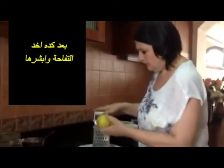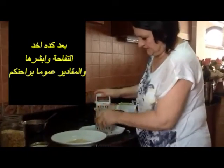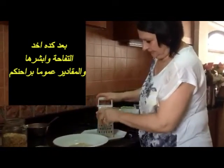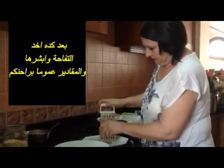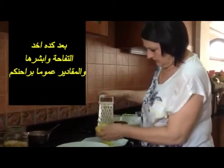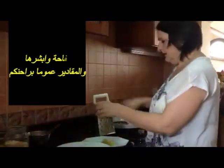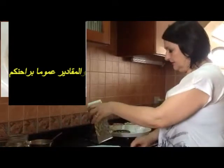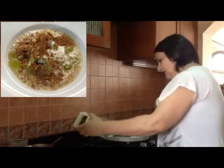I take the apple and grate a part of it on the grater. About the amount of the ingredients, this is up to you — up to your taste, whatever you like, so that you have a healthy meal.